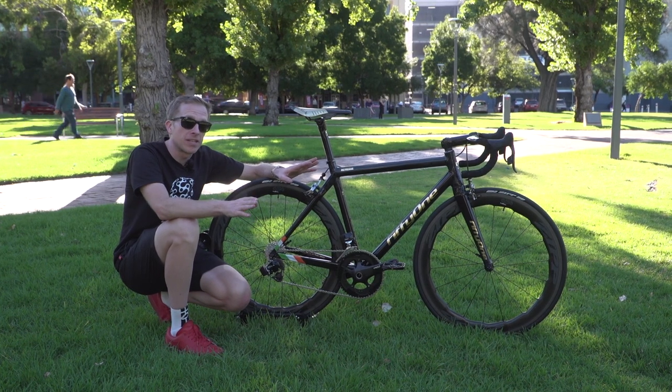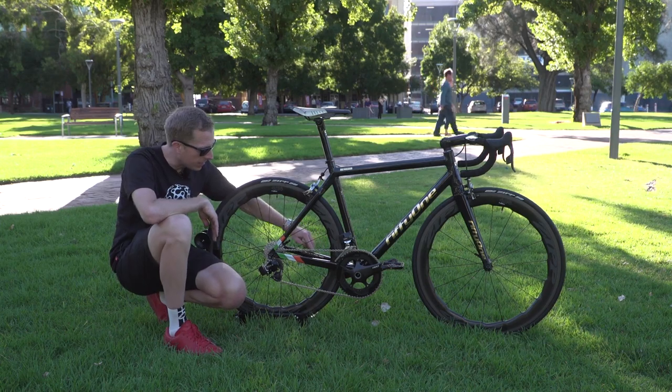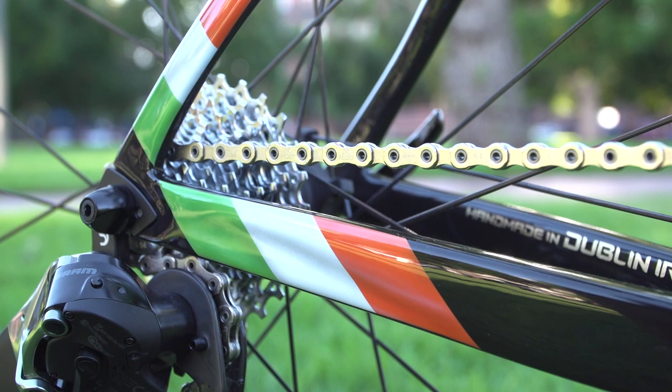Moving on to the finer details: on the seat tube we've got his son's date of birth — also called Conor, of course. On the inside of the left-hand chainstay we've got 'Handmade in Dublin, Ireland,' and check out this — an Irish flag to represent Ireland.